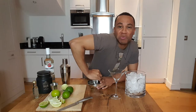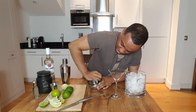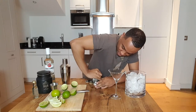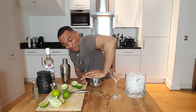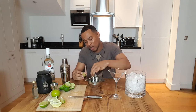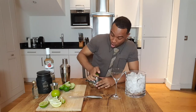These limes should have been at room temperature, I think — it's so cold that I just can't even squeeze the juice out. This is making me look like I don't come to the gym. I'm left-handed, maybe I'll be better with my left hand. Nope, it's still hard. Next time, if I do a cocktail that calls for lime juice, I'm either going to pre-do it or I'm just going to buy it.